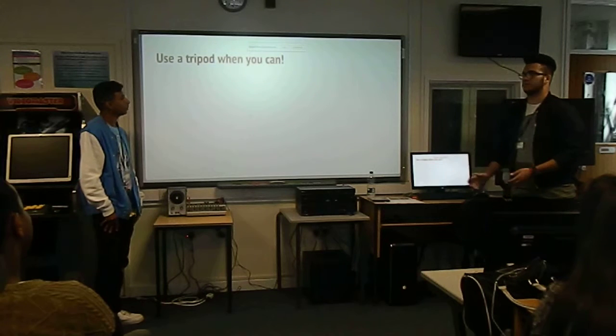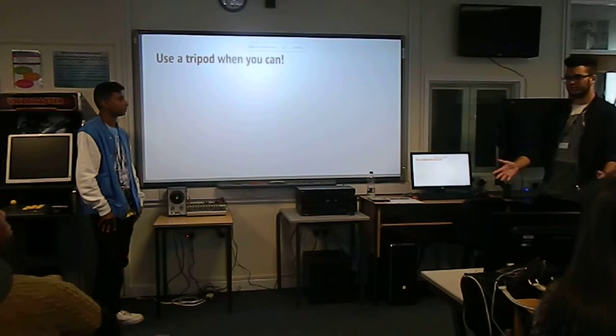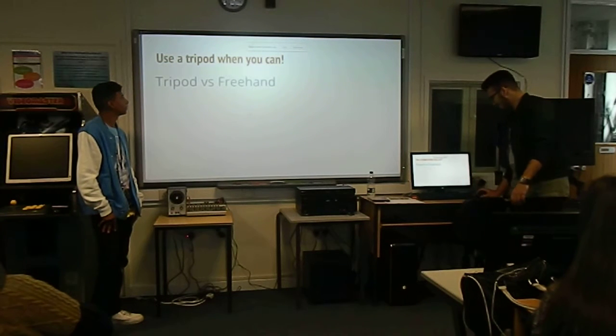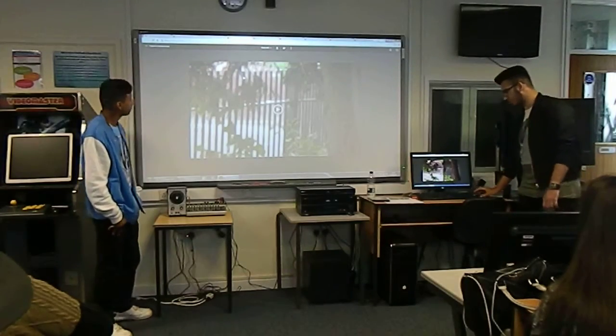Our advice would be: if you can use a tripod to get a steady shot, use a tripod. This is a clip comparing using a tripod versus using a handheld 'brick hand'.